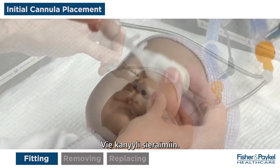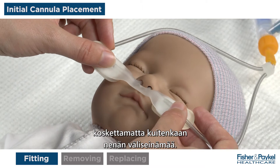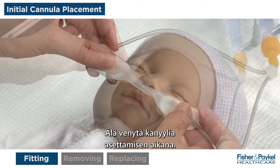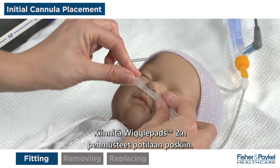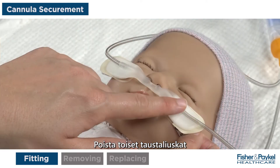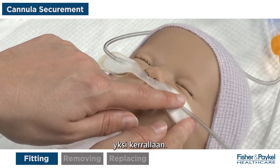Remove the first backing tabs from the wiggle pads and avoid touching the adhesive. Keep the second backing tabs in place. Insert the cannula into the nares. Ensure the cannula bridge rests close to the nose without touching the septum. Do not stretch the cannula during application. Stick the wiggle pads to the patient's cheeks. Remove the second backing tabs and stick the wiggle pads onto the cheeks one at a time.